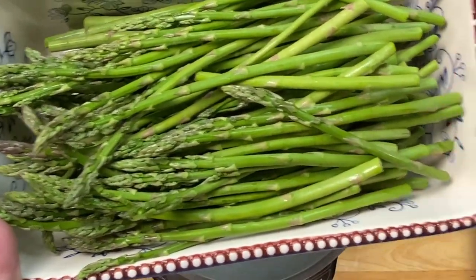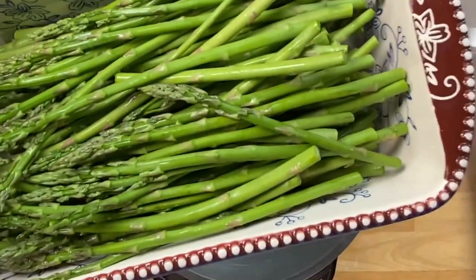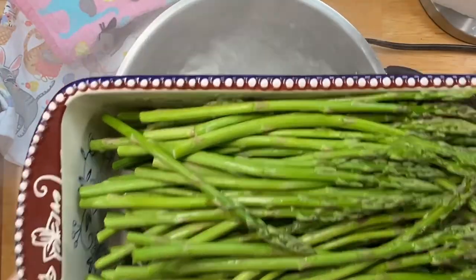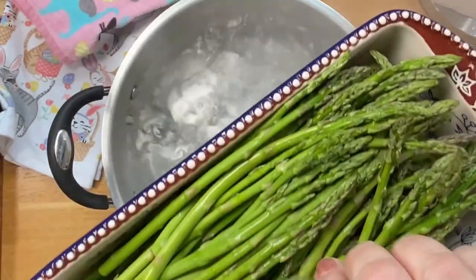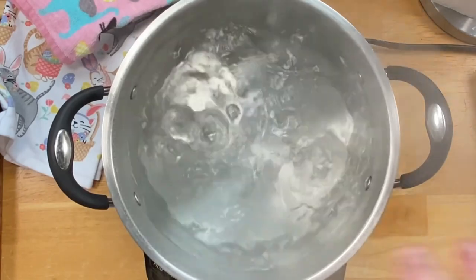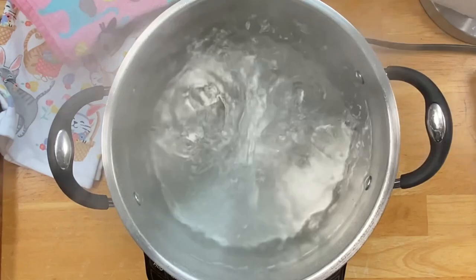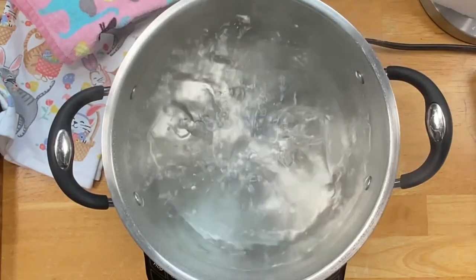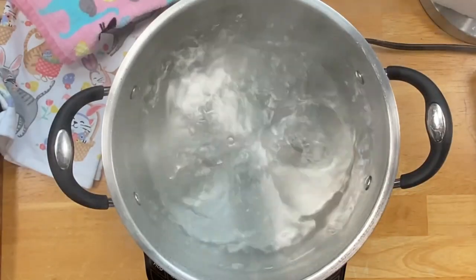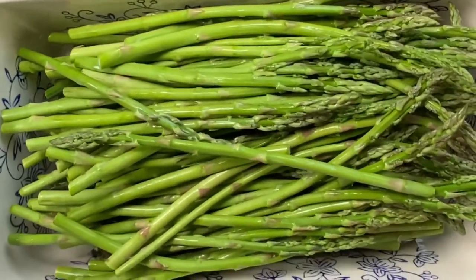I've already cleaned it and trimmed it — we're ready to go. You can see a million other videos about where to snap it or cut it. I prefer skinny asparagus like this, which is the most tender. Try to avoid those great big fat ones if you can, because their outer stem part is so much tougher and not as enjoyable. These are perfect if you can find them like this.